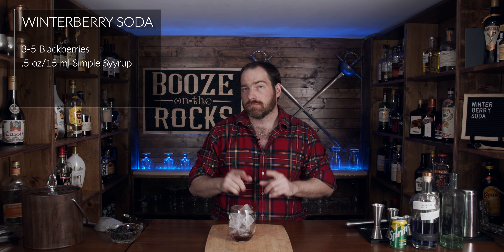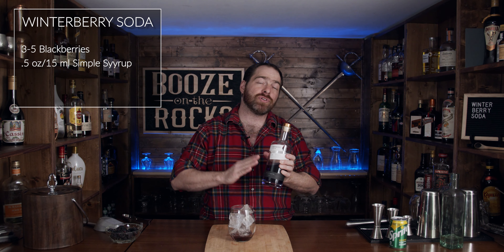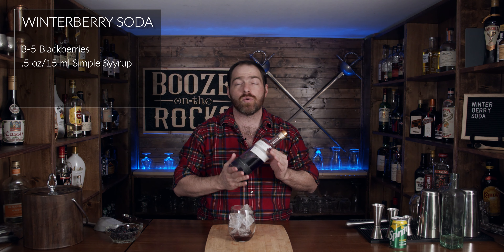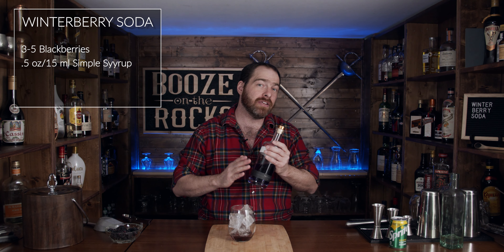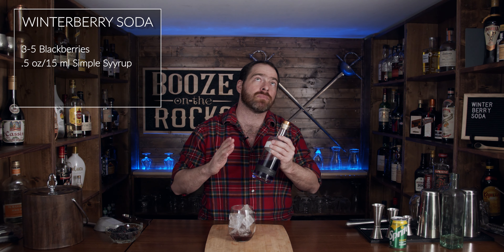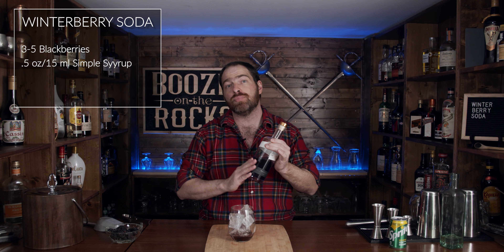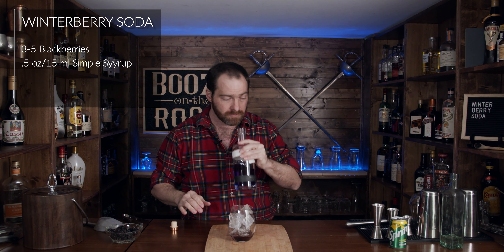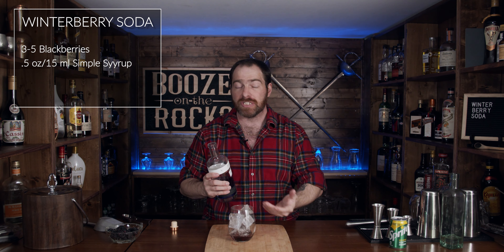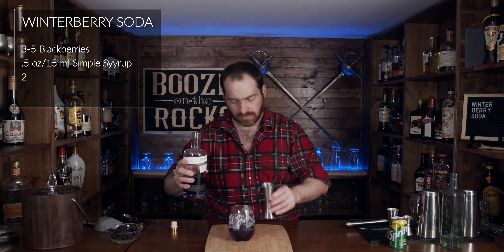Now your next and most important item is your gin of choice. In my case, I'm using Empress 1908 gin. They are a local gin company that distills in British Columbia, and they put butterfly pea flower in their distilling process, which gives us this beautiful blue or very dark purple gin. It's got some great botanical notes, and I really enjoy this. For this we need two ounces, or 60 milliliters — look at that, absolutely nice and pretty.